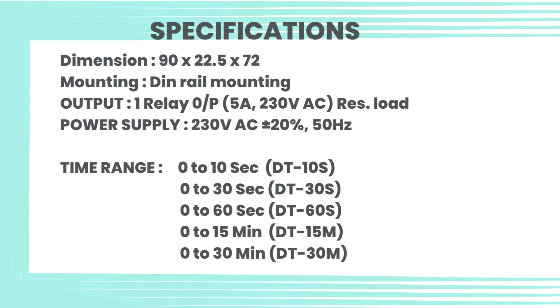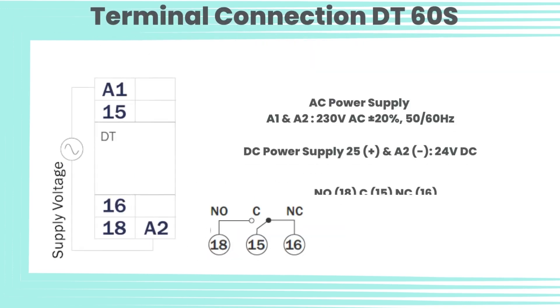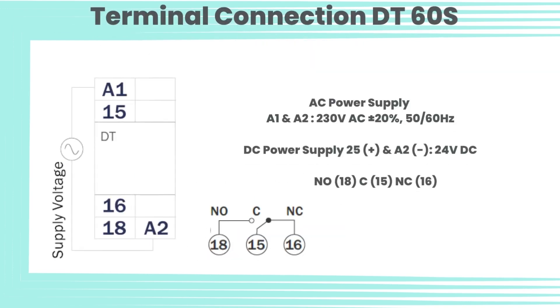0 to 30 minutes (DT30M). Terminal connection for DT60S: AC power supply A1 and A2, 230 volt AC plus or minus 20 percent, 50-60 hertz. DC power supply: A2 plus and A2 minus, 24 volt DC. NO, 18C, 18&C, 16.